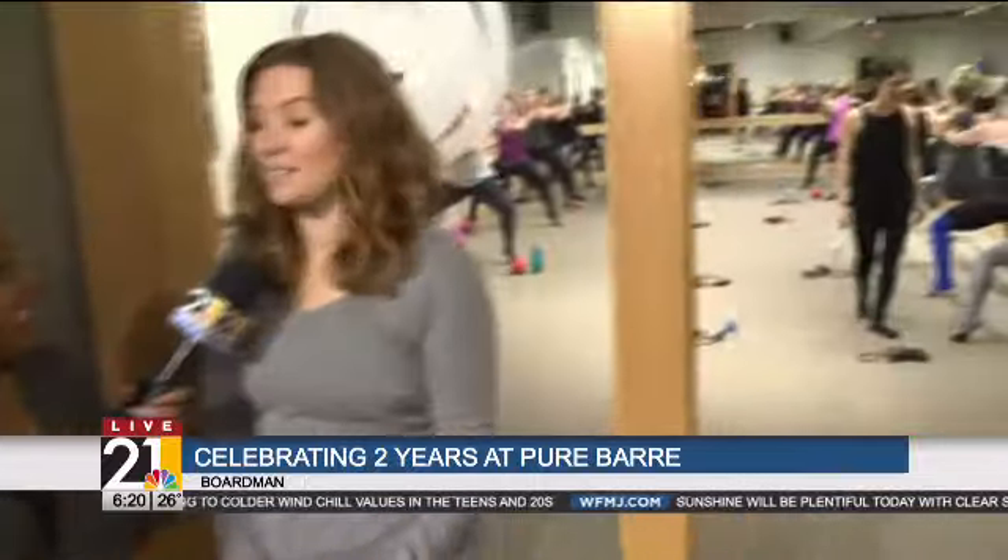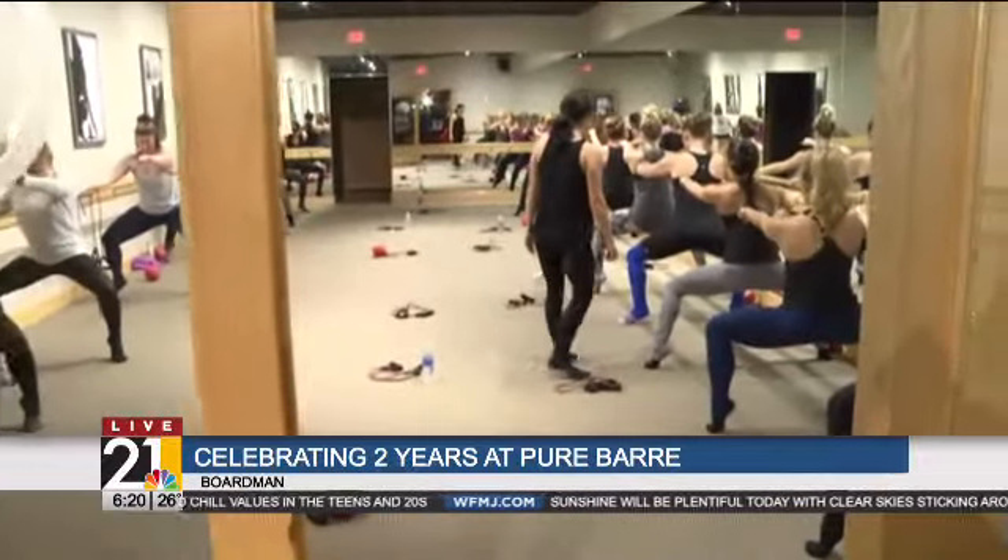There are modifications for any fitness level, any age group — it's really for them. Any age group. You say your mom does Pure Bar. Yes, my mom does Pure Bar. Our only requirement is you have to be 16 to do it, but as long as you're over 16, you're welcome to come and take a class.